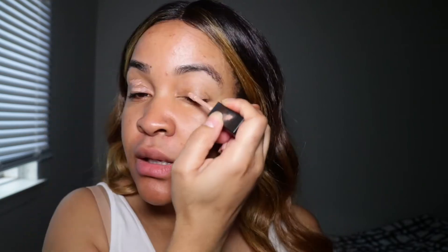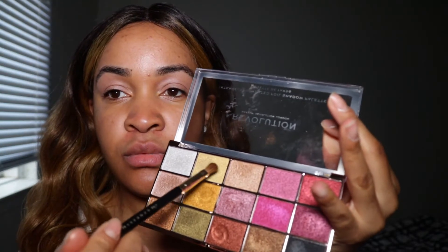I'm going to start with an eye primer — this is the Maybelline Master Prime long-lasting eyeshadow base. I'm putting that all over my eyelid before I apply my eyeshadow. This eyeshadow palette is by Revolution Beauty London and it's called the Intensely Pigmented Foil Eyeshadow Palette. I'm applying the gold shade to my eyelid and bringing it up a little bit to the crease.